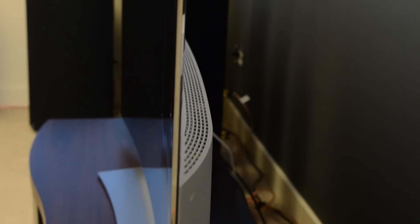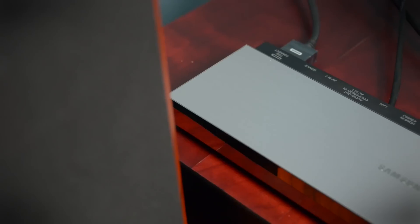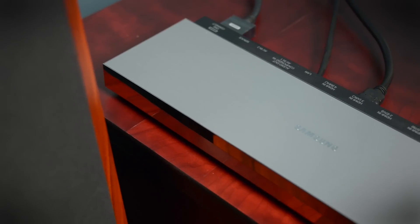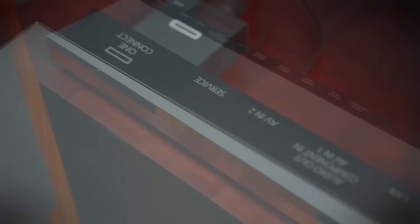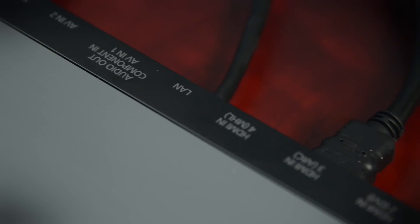With the LG OLED, there is no backlighting system, so it's extremely thin — up top, anyway. Once you get down to where all the electronics are, it actually ends up being just as thick as the Samsung. Samsung puts the brains of its operation inside an outboard rig it calls a one connect box. Basically, you connect everything to this one little box, and then one cable runs up to the television, which can ease installation, but it is one more piece to be concerned about.